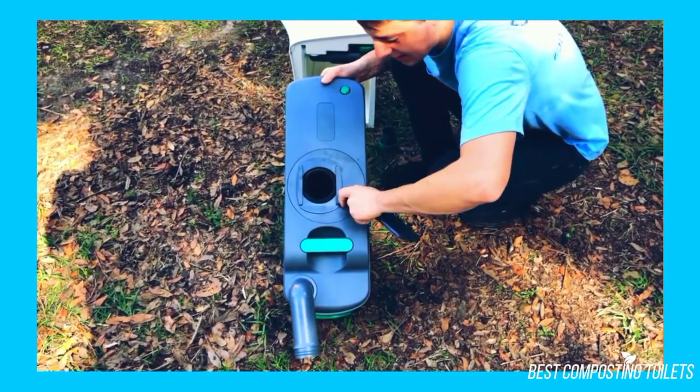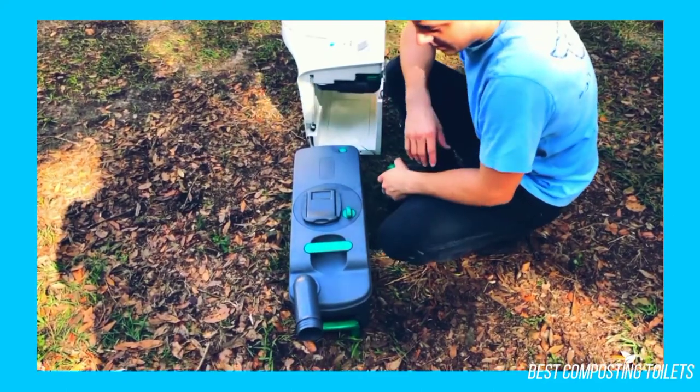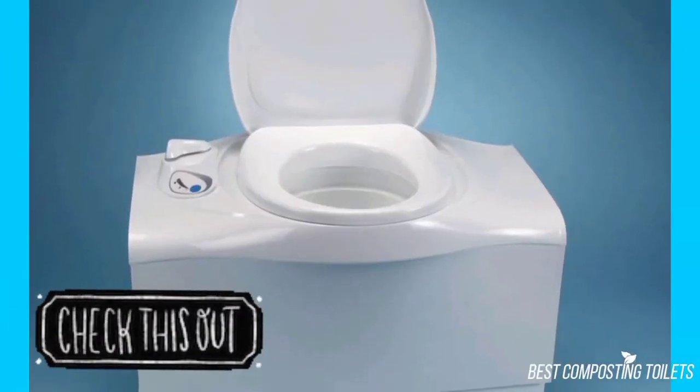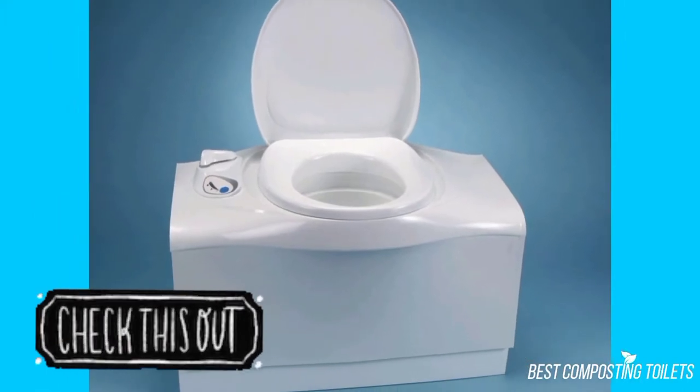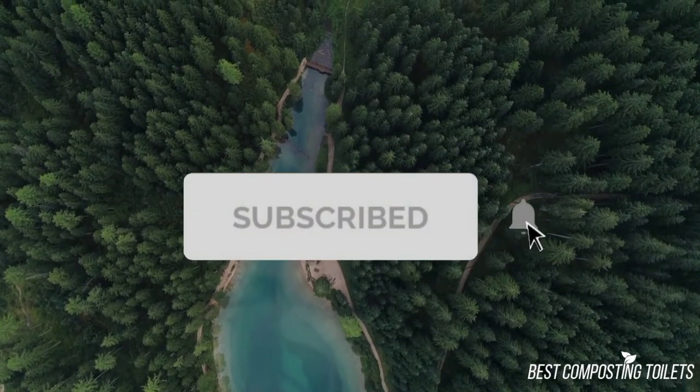Overall, this toilet is highly recommended for those who want a permanent toilet and can afford the high ticket price. If you'd like to learn more or buy it, click the button below. All in all, this toilet is a personal yay for me! If you like this video, make sure to subscribe and visit our website!